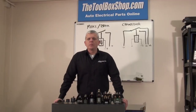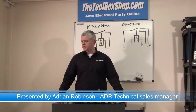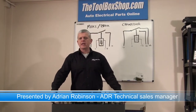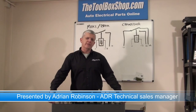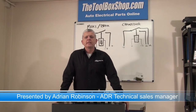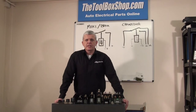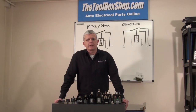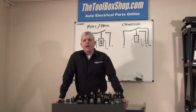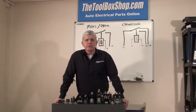Welcome to the ToolboxShop.com video tech blog. We're going to be demonstrating some products as we go. This is the first of the tech blogs. Today we're going to be covering switch relays and switch solenoids. Hopefully I'll give you a demonstration of a switch solenoid in operation where you can see the insides, which you usually can't because it's in a box.